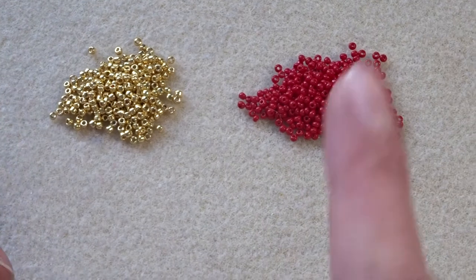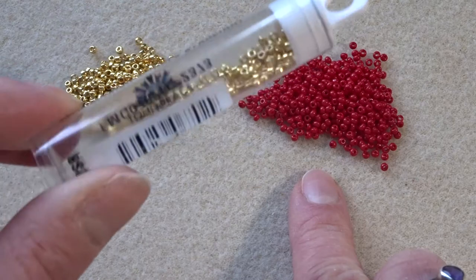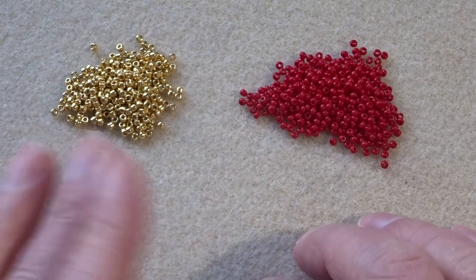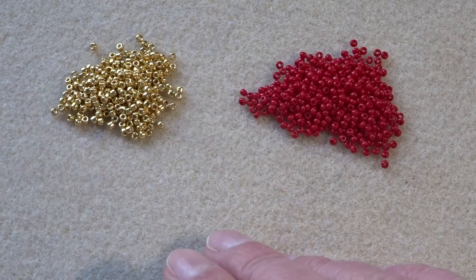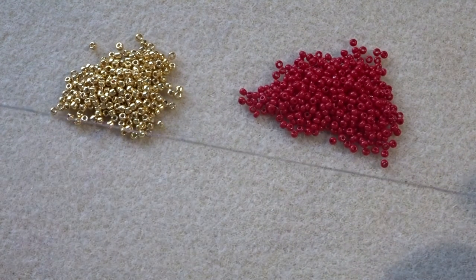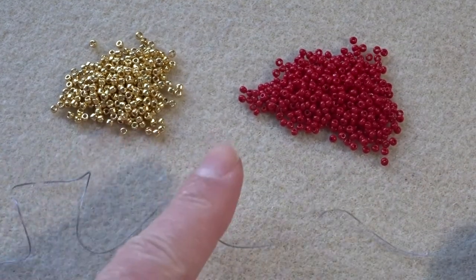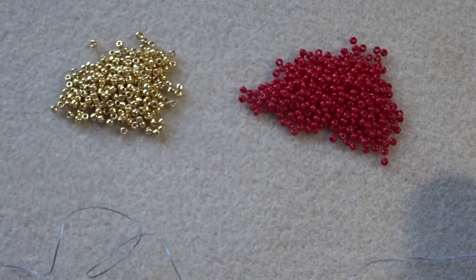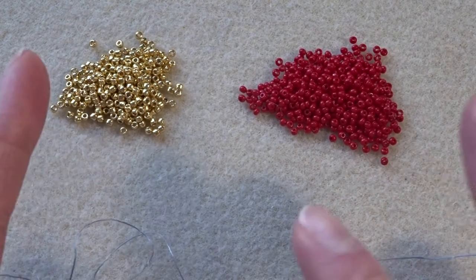I have got some size 11 red seed beads, and some size 11 gold seed beads — that's all the beads you need. I also have some crimp beads, which I'll show you later, and some crimp covers. For the stringing, I've got a half an arm span of grey thread — grey because white was too bright and black was too dark. And I've also got some thin elastic, this is 0.5mm. I will leave all the descriptions in the box below of everything I've used.